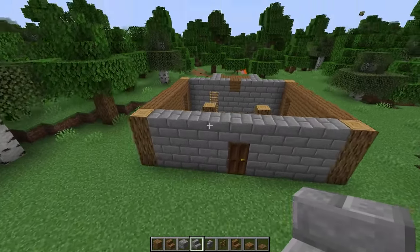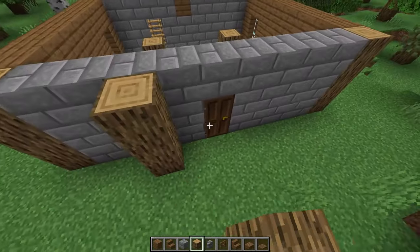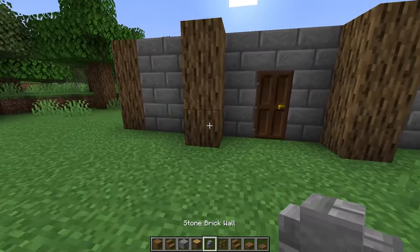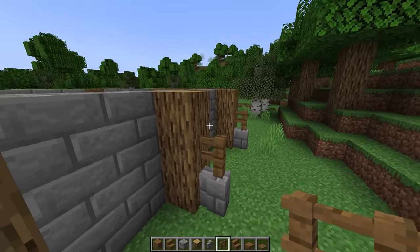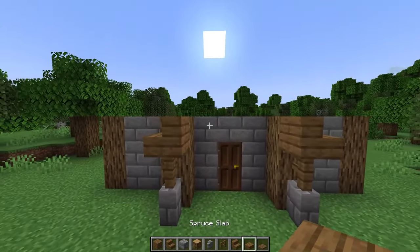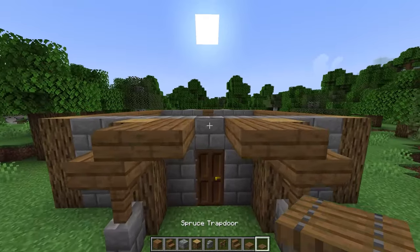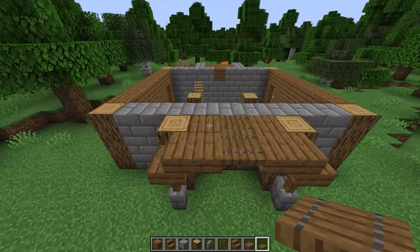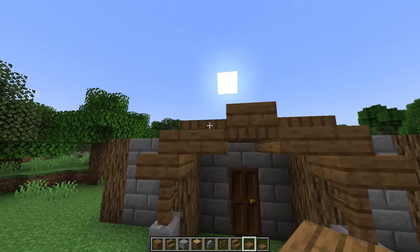On the back side place three oak logs on each side one block away from the door. In front of that log place a stone brick wall on each side with a fence on top. On top of that fence place a stair facing inwards, then place two top slabs on each side, two trap doors in the center, two trap doors on top of each slab, and two more slabs on top.